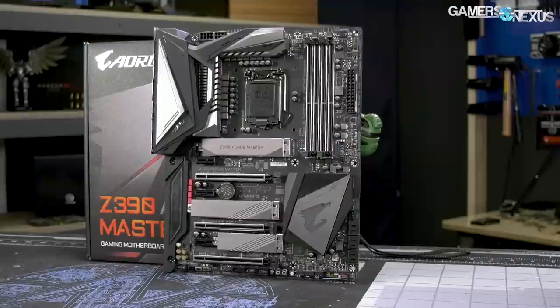We're going to be talking about this today. I'll apologize now for the echo — apparently we're in an auditorium — but we'll walk through this. There's the O11 Dynamic XL that a lot of you have asked about, and then there's a Halo product case called the Odyssey.